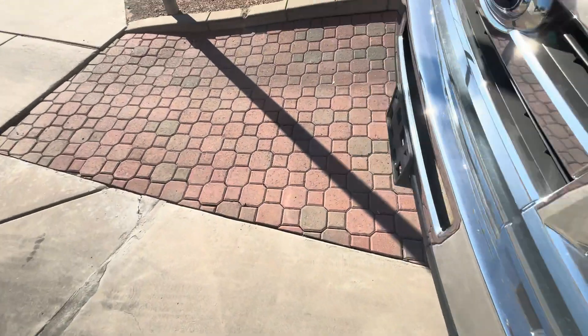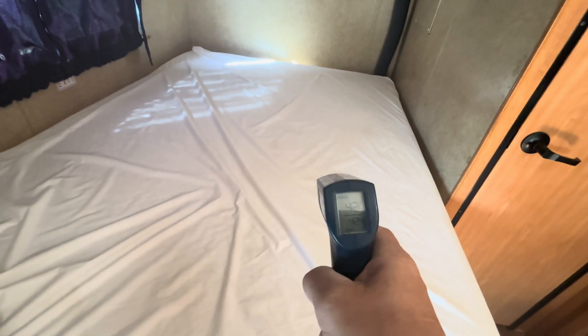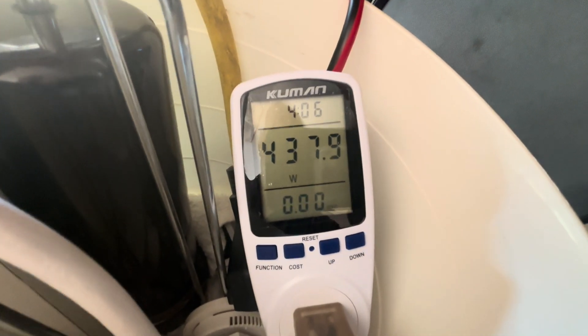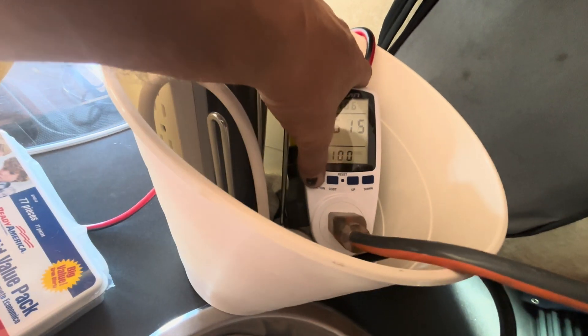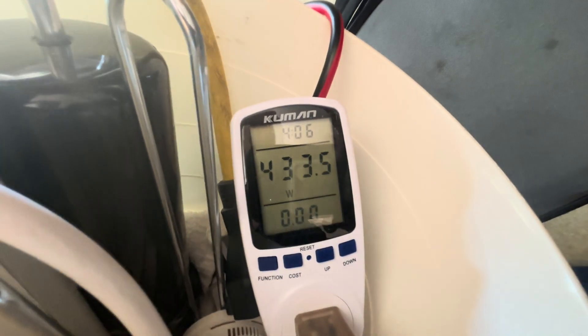Let's go check what temperature we're blowing out on the mini split. We have it set to 71 degrees but it's blowing 42-degree air. With it set to 61 degrees, the room is at 65.4 and it's running full blast on turbo, using only 437.9 watts at 118.8 volts and 3.61 amps. We're seeing about 433 watts — running really well, and it's probably 65 degrees outside right now.